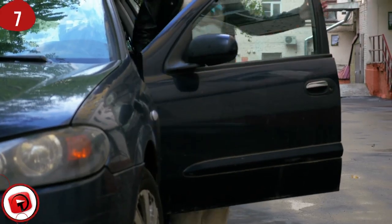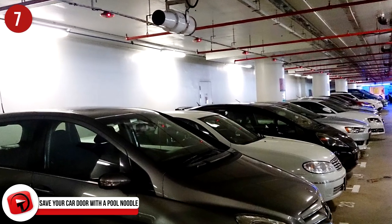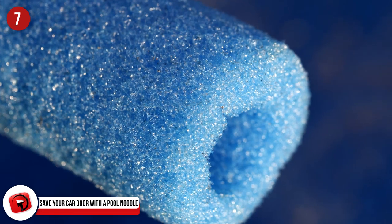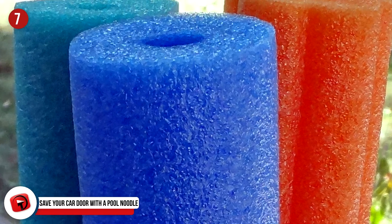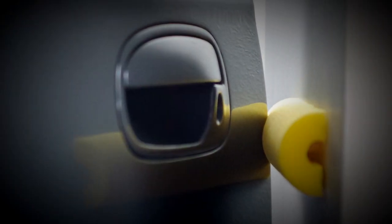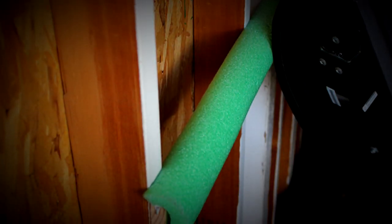Number 7: Save Your Car Door With A Pool Noodle. Scared to park in your garage with the fear of hitting the wall with your car door? Thanks to this hack, you don't have to be anymore. This hack requires a pool noodle and some nails. Start by splitting the pool noodle down the middle and nailing one half to the wall where you get out of your car. Now you can open your car door without the fear of denting it.